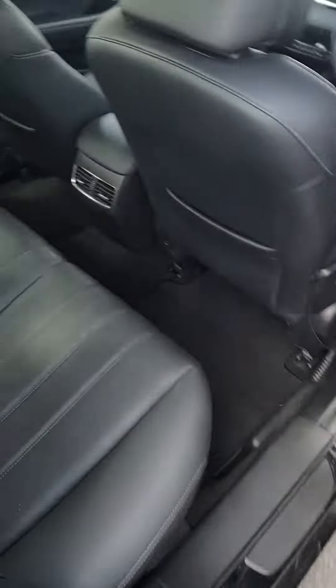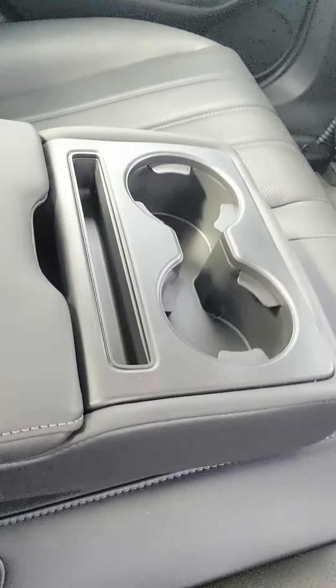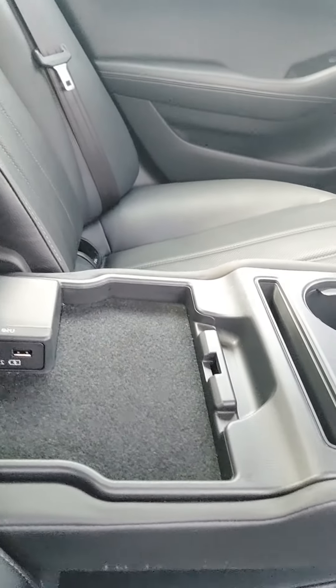It is leather on your door and leather on the inside. There are two cup holders with a little bit of storage below, and two USB ports as well.